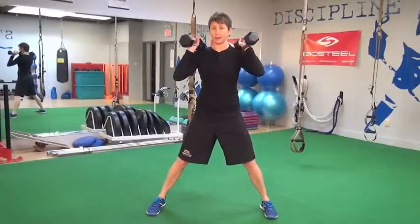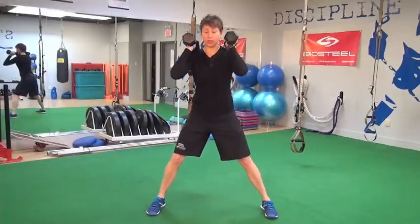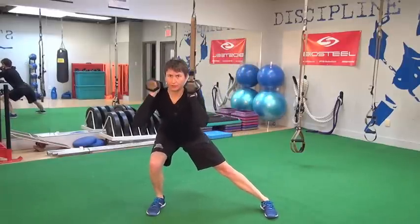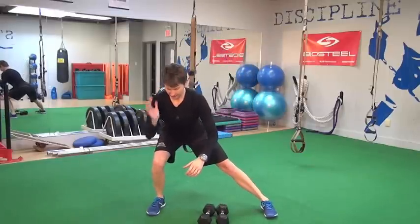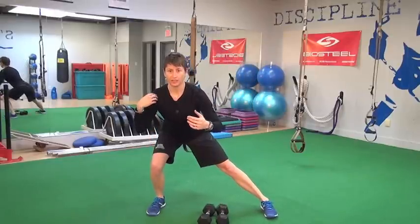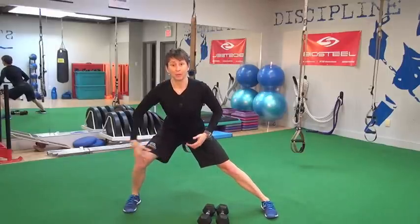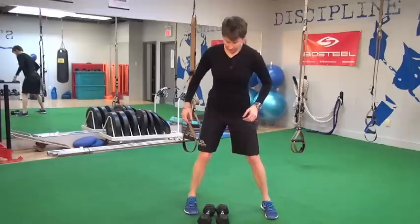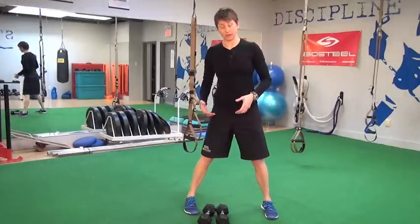We start with our feet about double to triple hip width, and then we're going to squat to the side, keeping our chest up and reaching back with our hip, coming into a position where our shoulders, hips, knees, and ankle are stacked. If my shoulders are inside my foot and my knee, my stance is a little too wide. If my hips are outside, my stance is a little bit too narrow.